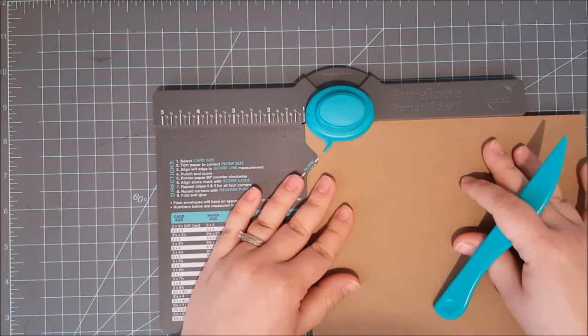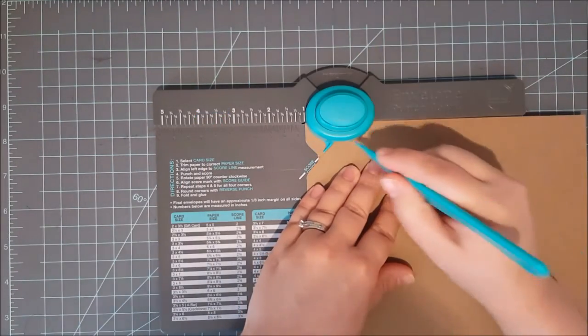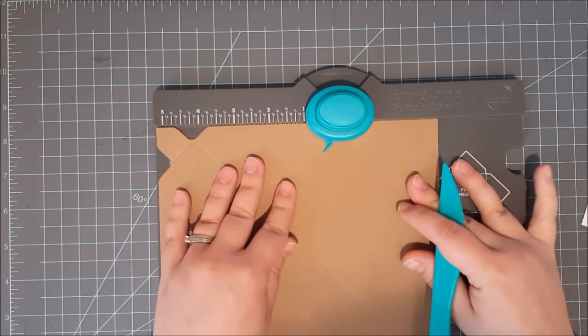Now you just want to flip and rotate the paper 90 degrees, line that little piece that comes out from your tool up with your score mark, then punch it and score it.